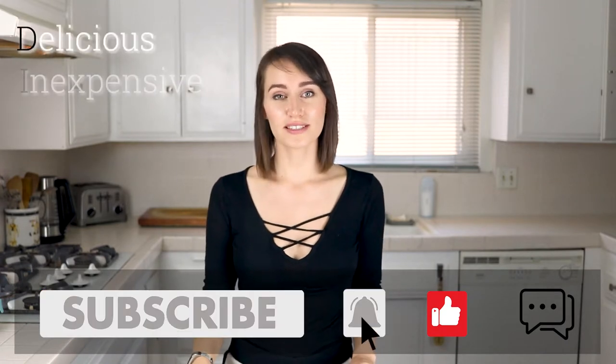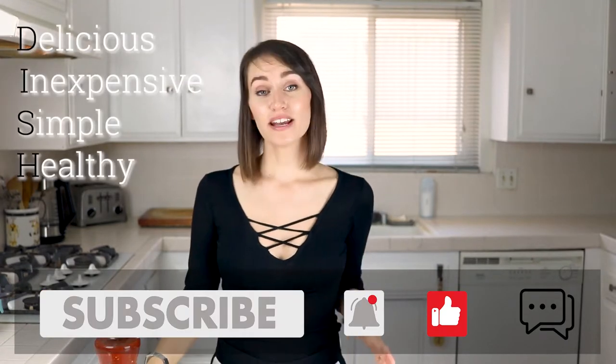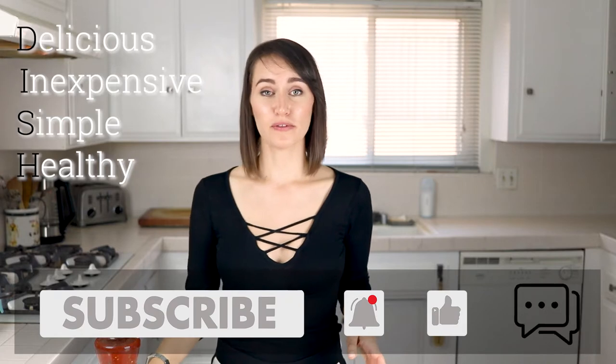Welcome back to Plants Not Plastic. I'm Nikita and I bring you recipes that are delicious, simple, and healthy. Today I'm bringing you a super simple recipe for homemade salsa.